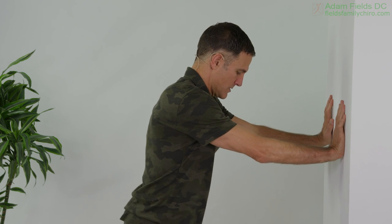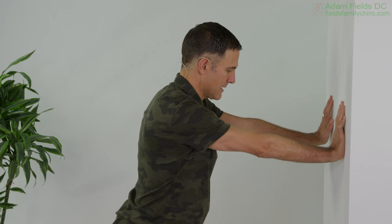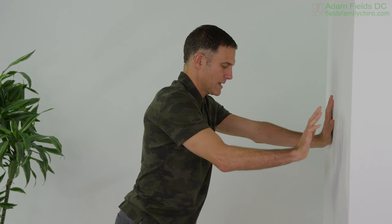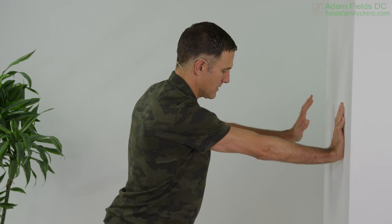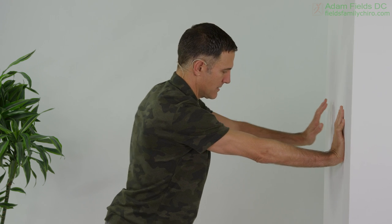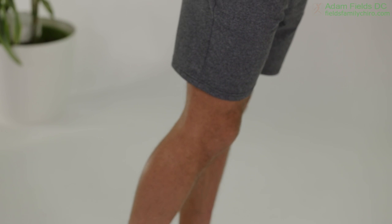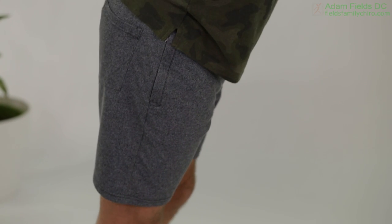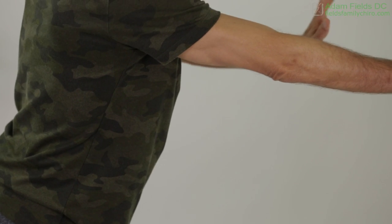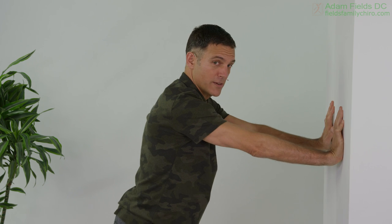Hands up again, and we're going to do the thing where we lean and we lift a leg and a hand. So lean to the right and lift the left hand and right leg up — lean to the left, lift the right hand and left leg. Here we go — lifting the hand and the foot, lifting the hand and the foot. Pretty soon you're going to be ready for Cirque du Soleil.